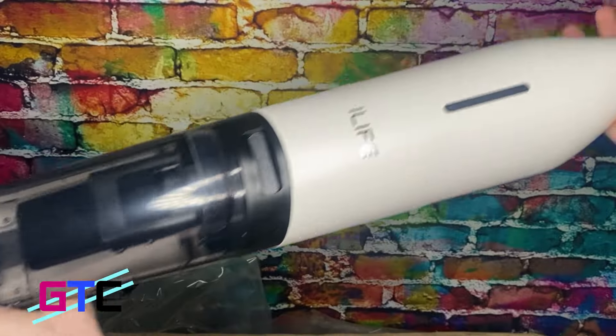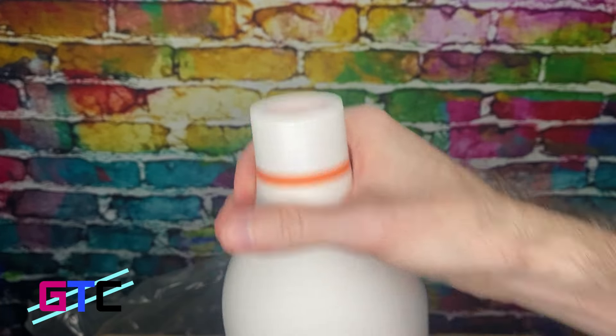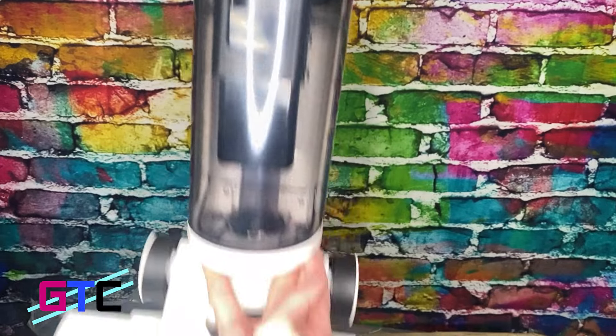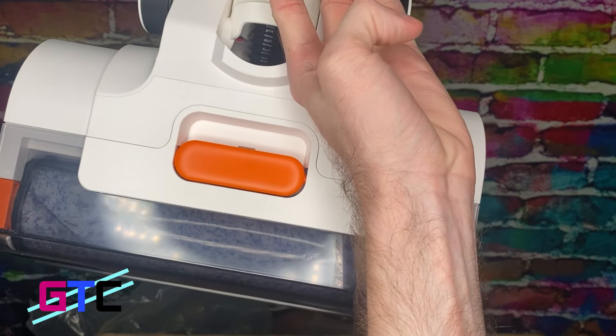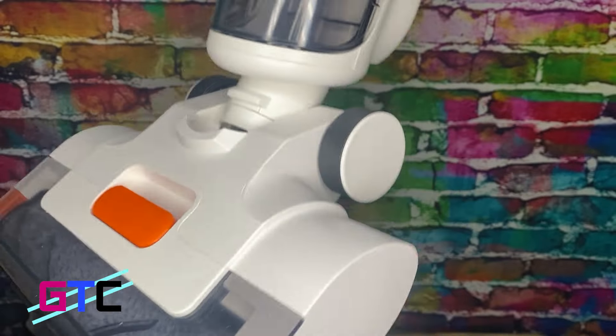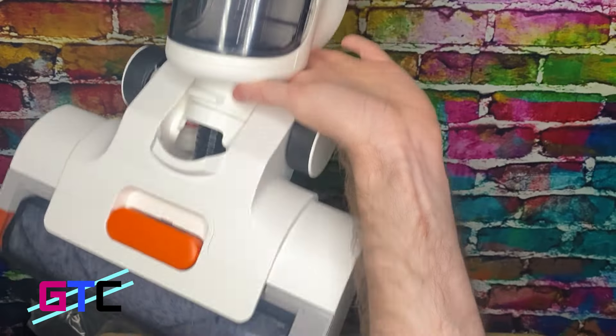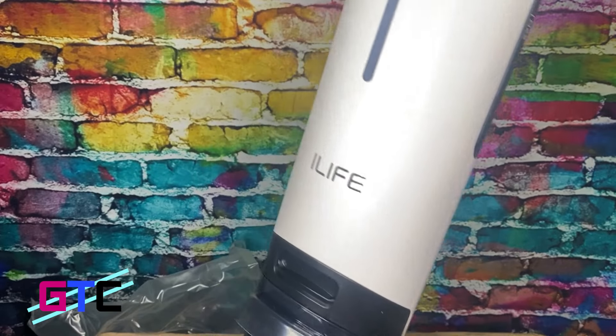And finally, the device itself — look at this thing. This is where your handle is going to go. iLIFE, this thing looks awesome. iLIFE has been making a lot of robot vacuums. This is one of the first floor dry-wet mops we've ever received from them, so we're super excited to try it out. Let's set it up.